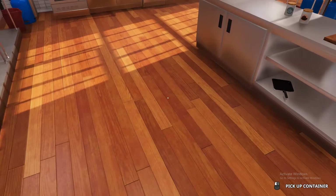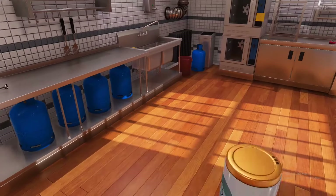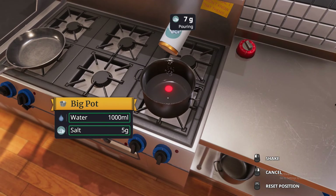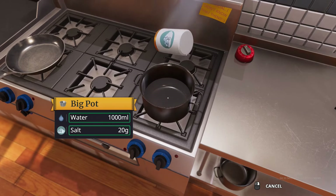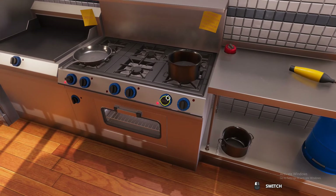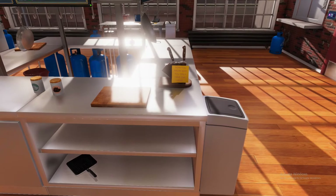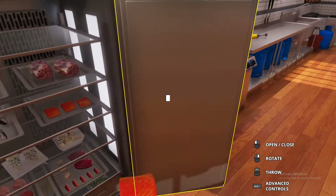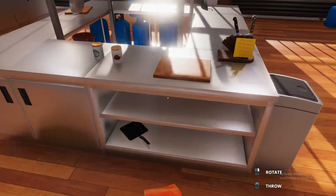We'll fill the pot with one liter of water and throw it on the stove. Let's also preheat that oil and make sure it gets nice and hot. Then we need to season our water — 20 grams of salt will do just fine — and let's preheat that as well.